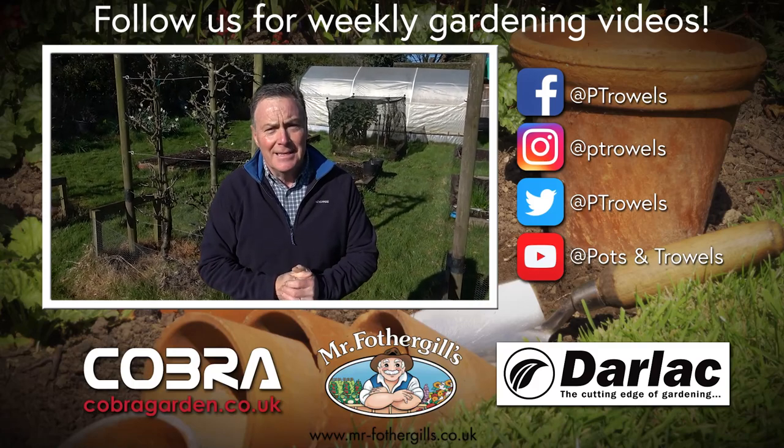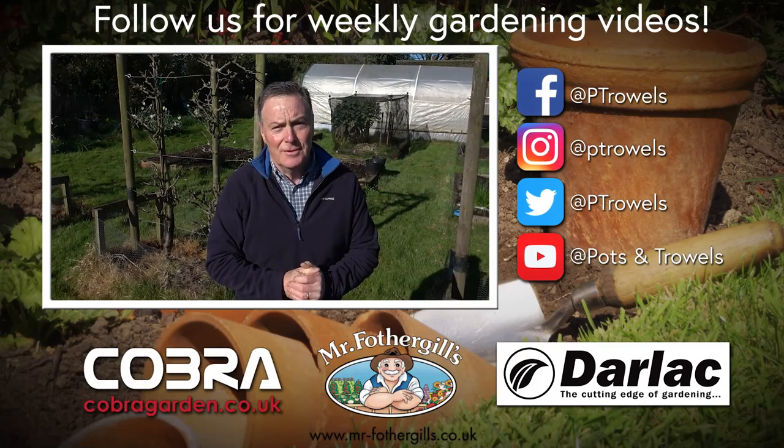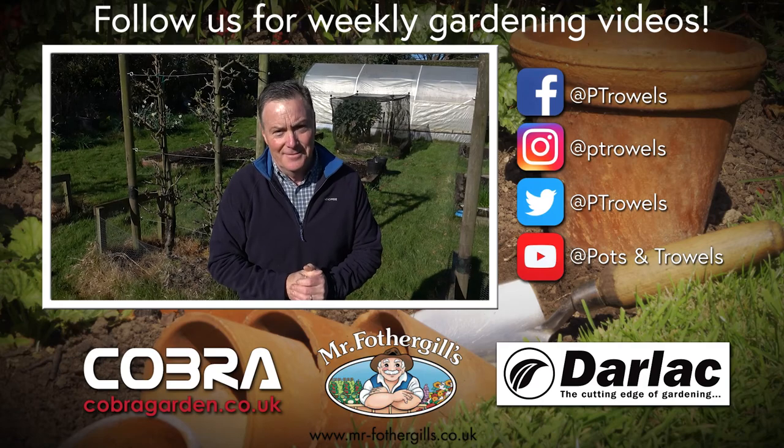Today on Pots and Trowels we're going to be planting asparagus, brought to you with the support of Cobra Garden, Darlac and Mr Fothergills.